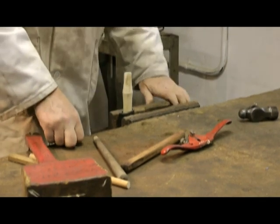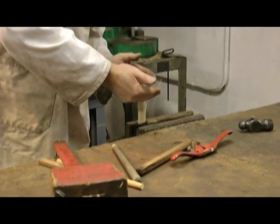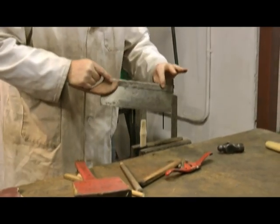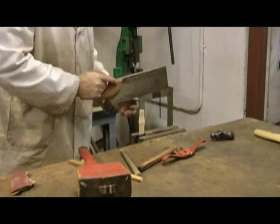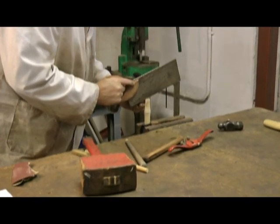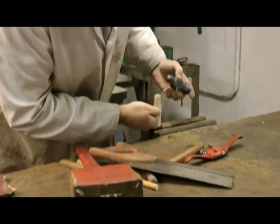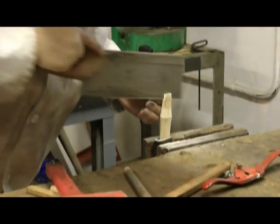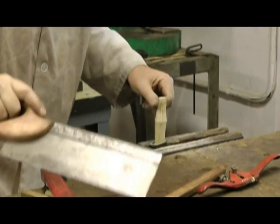Now we're going to cut the slot which will enable us to put the wedge into the handle, which will spread it at the top to stop it coming off. For this I'm going to use a tenon saw because being a back saw it's going to give a nice straight cut. We need to go longitudinally - the long way of the shaft - in the centre. I generally aim to go approximately two thirds of the depth of the handle.